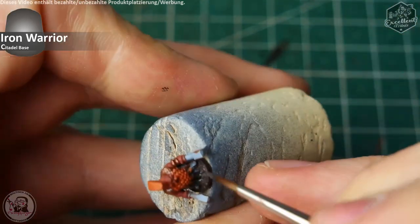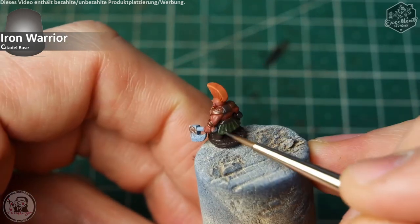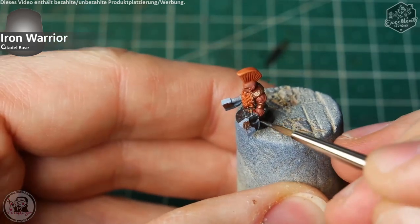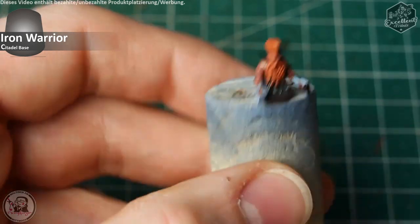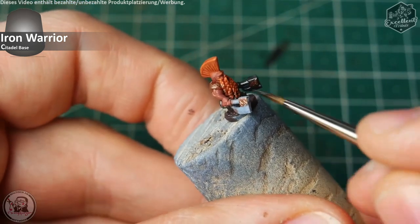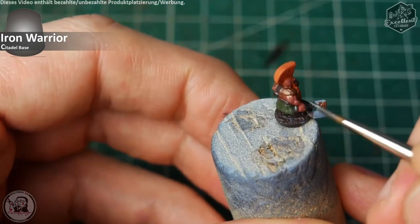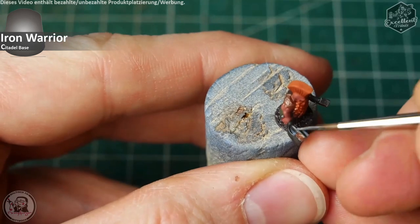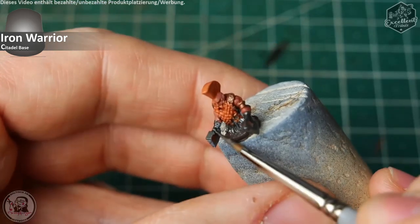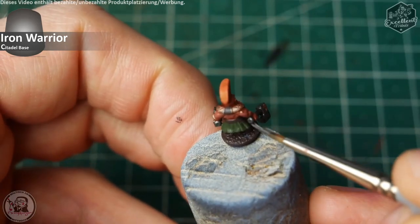The next step is Iron Warrior — a dark metal tone — for all the metal parts that are still unpainted: the axe head, the handle, and everything else. You could add some wooden pieces on the axes if you want, but I think a Slayer would wield full metal axes. And as I said — that would be a nice title for a dwarven war epic: hashtag full metal axes. If you like this, just comment that down below.